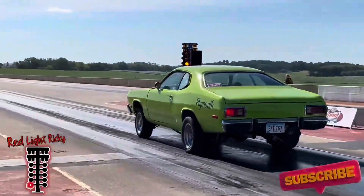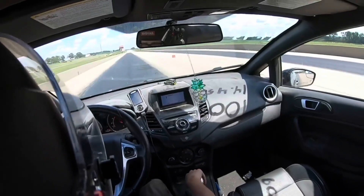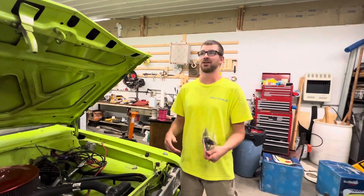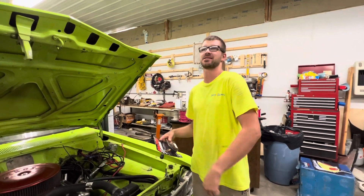I know you're going to dig this. Hey guys, welcome back to Dre Racing. And today, or not just today, but the next few days we're prepping the car for a test tune on Sunday the 6th.